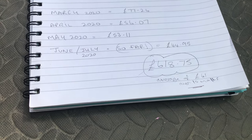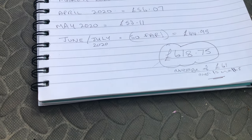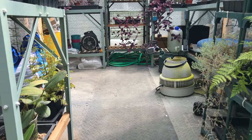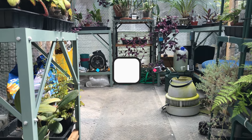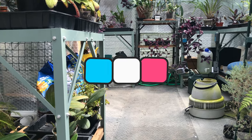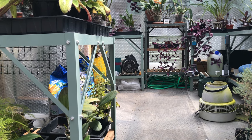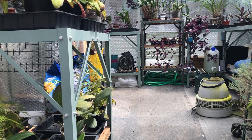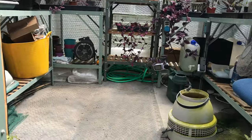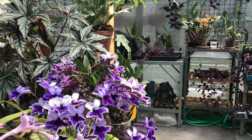When you average that out — and it's a rough calculation across roughly 10 months — it averages at about £61 per month. That can change year to year depending on whether we get a colder or milder winter. A few years ago we had temperatures down to minus 8 or minus 10 in this area. I would say last winter was an average-ish winter. So at the moment, it's costing me about £61 a month — that's something I wish I'd known.